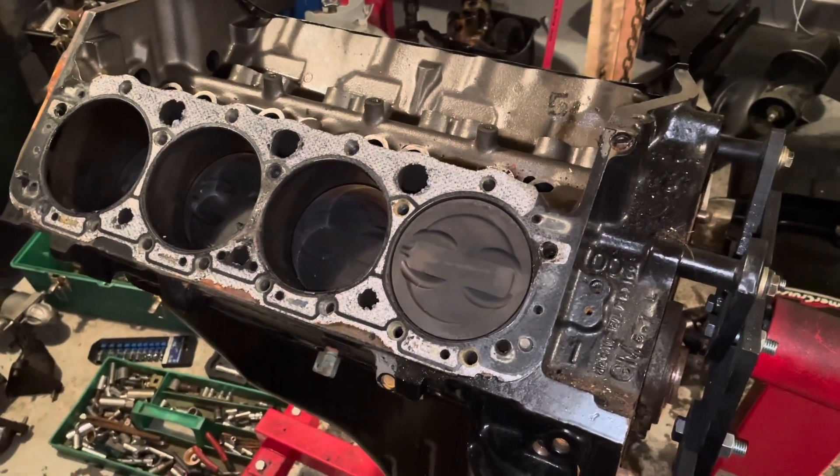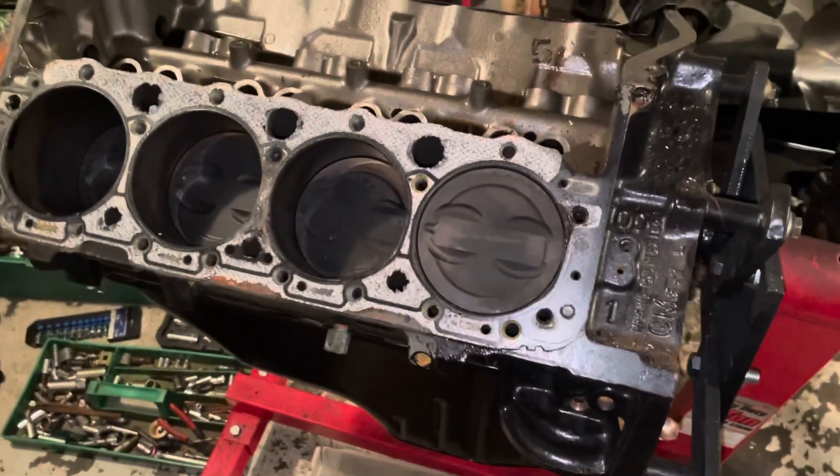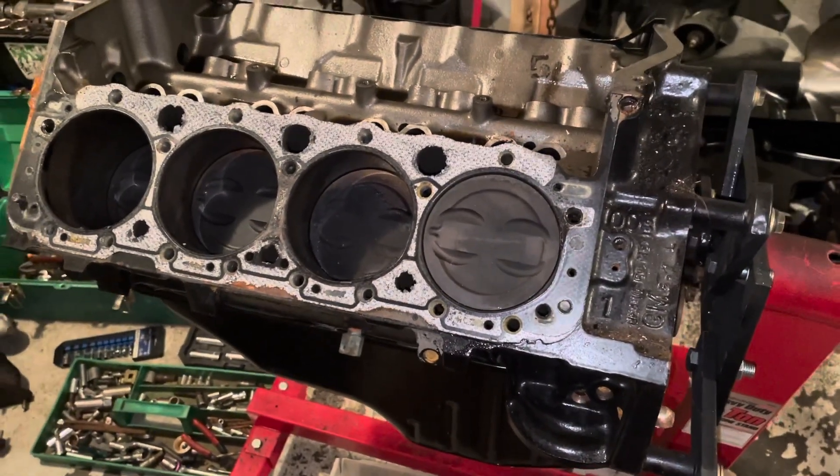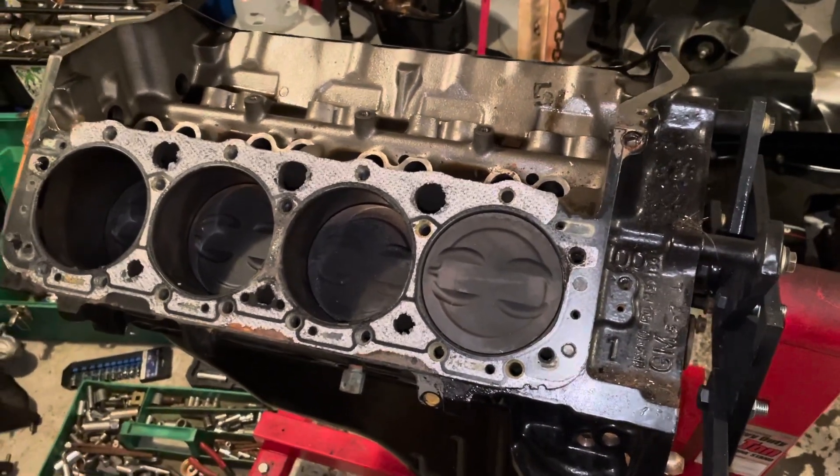Hello, welcome to another video by LSX Engines Tuning and Marina. This video is about a 5.7 liter Mercruiser V8 engine — I'm doing a tear down on it and I just want to show you what I found so far.